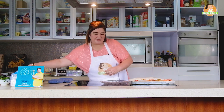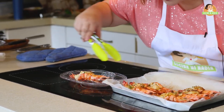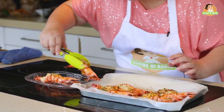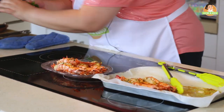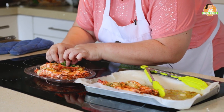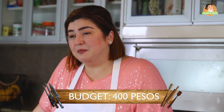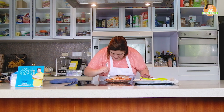Here it is — our prawns thermidor! A little garnish for plating. The budget for our prawns thermidor is around 400 pesos, since some ingredients like the cheese and cream are a bit pricier. Now it's time to try it!